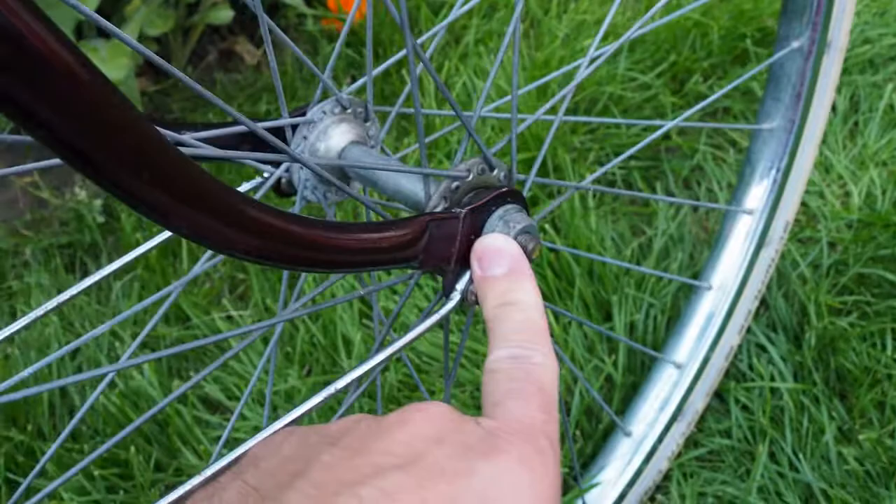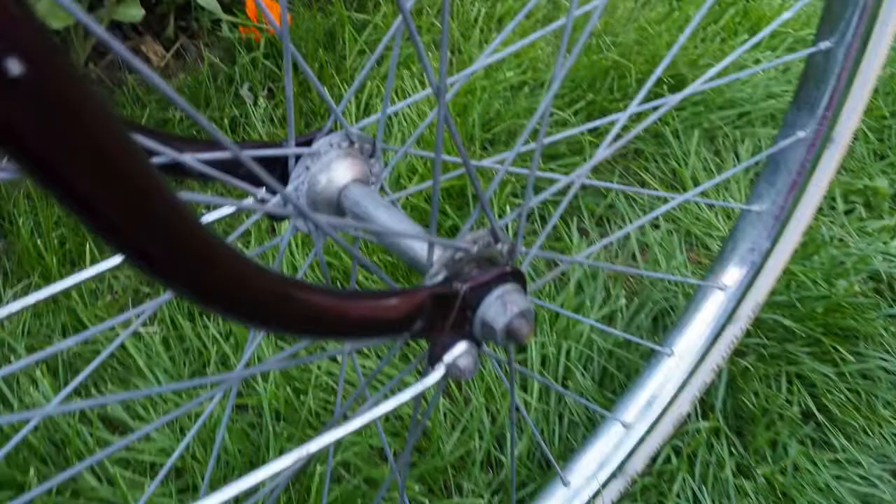I also took apart the front hub, removed the bearings, re-greased everything, cleaned it all up, and put it back together. It's quite a fine art — you've got to do the hub bolts tight enough so it doesn't wobble side to side, but not so tight that it won't spin freely, which would cause too much drag when cycling. You've got to get the hub bolts in exactly the right position, but once you get used to it, it's fairly easy.